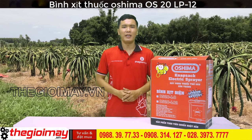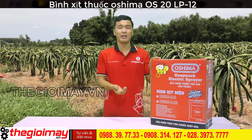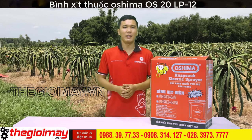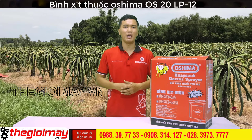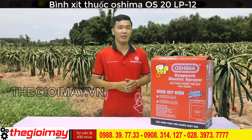Cảm ơn các bạn quay trở lại với kênh của Thế Giới Máy. Hôm nay tôi sẽ giới thiệu cho bạn một sản phẩm mới của Oshima. Đó là bình xịt điện OS20, với đặc biệt là bình được sử dụng pin lithium. Bây giờ chúng ta hãy khui thùng xem chiếc máy này như thế nào nhé.